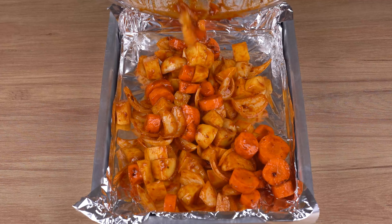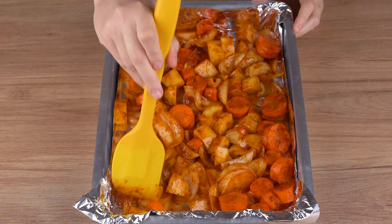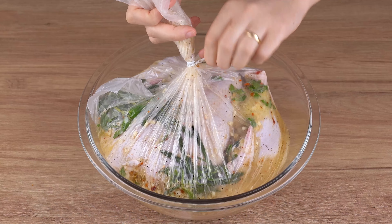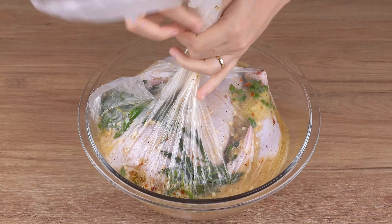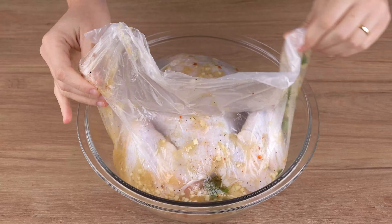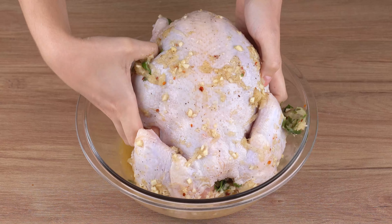Once you've done that, transfer all the vegetables to a medium baking tray lined with aluminum foil and set aside. After the chicken has finished marinating, open the bag and pour the chicken and the marinade back into the bowl. Now remove the chicken and reserve the marinade.